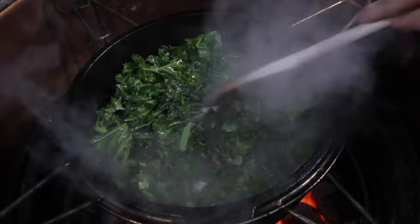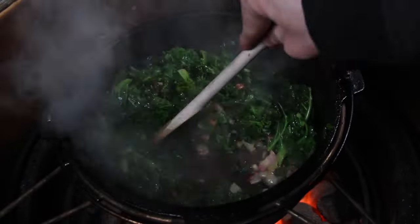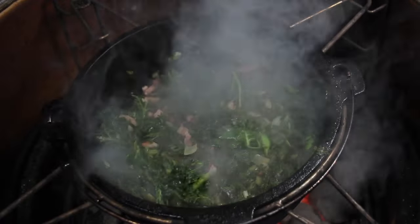Then add your first amount of craft beer — we are using an India Pale Ale here today, a Crew Republic beer, great stuff. Close the lid and let that cook for 10 to 15 minutes.